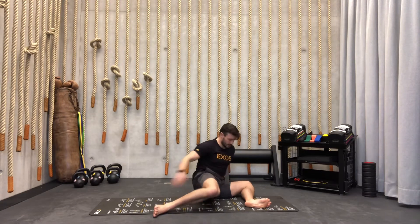Down dog, butt in the air — one, two, three, four. Back to the plank. Down dog again — one, two, three, four. Plank, butt in the air — one, two, three, four. Perfect.